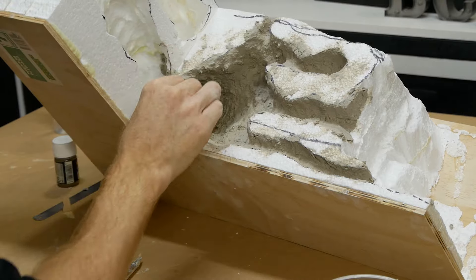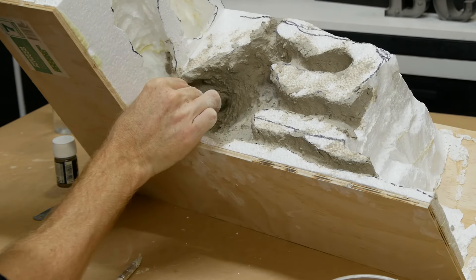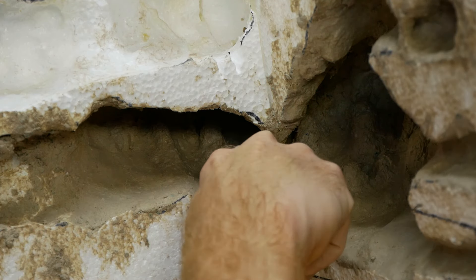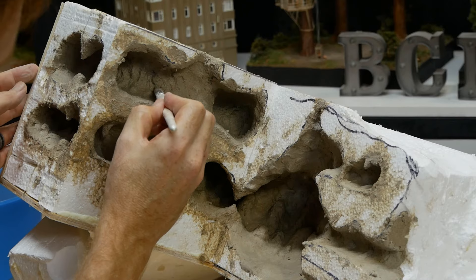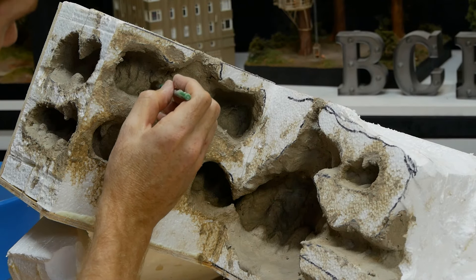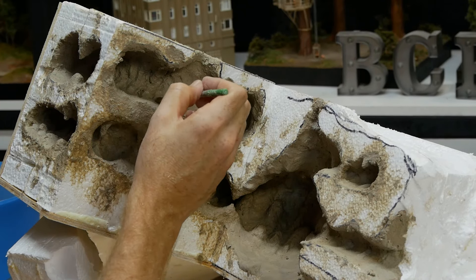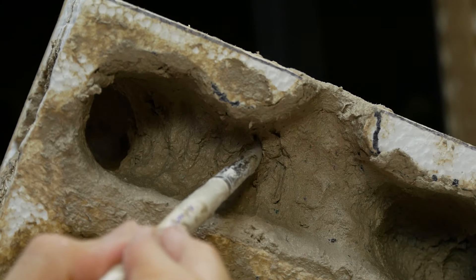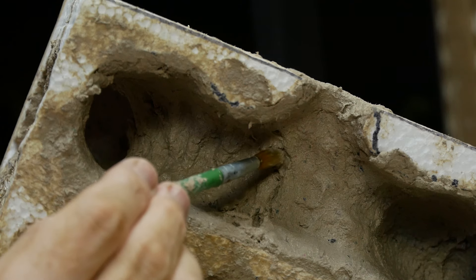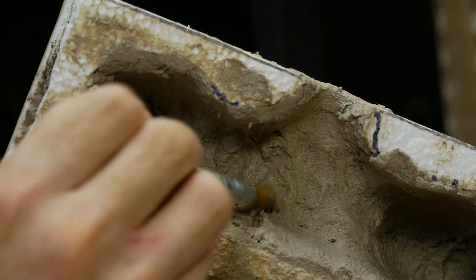You have about 10 to 15 minutes of working time as the plaster starts to set. I continue to smooth it out, giving the final wall texture to the caves. I also use some sculpting tools and a wet paintbrush to help create and add detail to the walls. The process is continued along each section of the cave until the entire scene is covered — you can always go back in and add more detail later.